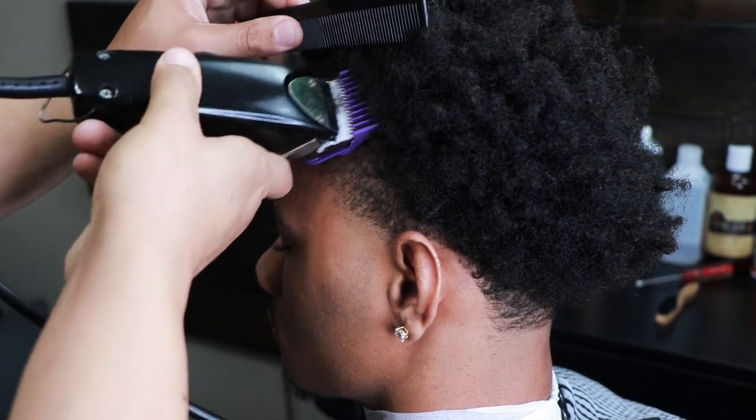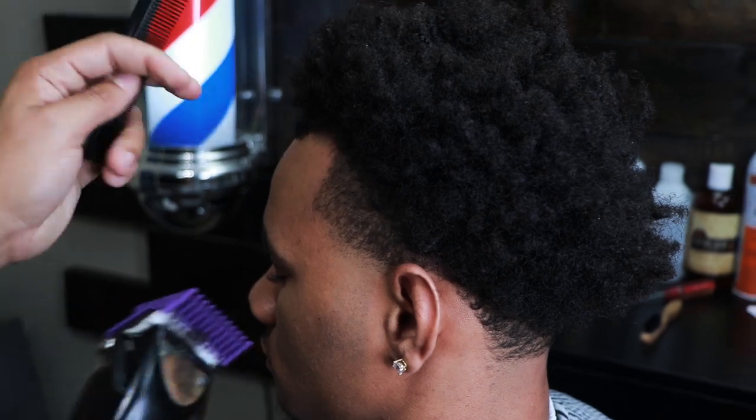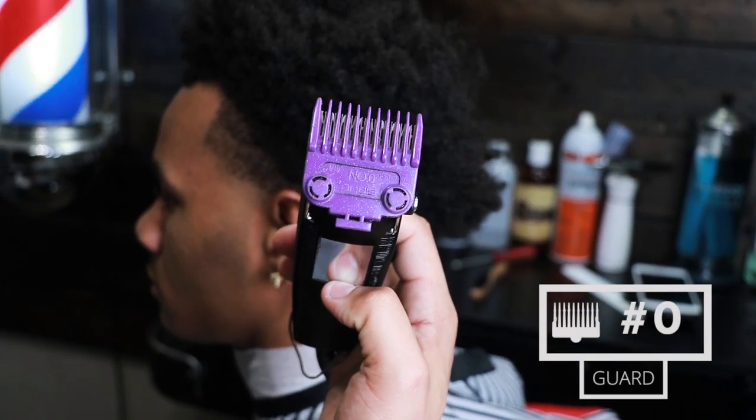Now he has light corners, so right here you see me tapering his edges a little bit. That's going to be very important later when we move on to the lineup, so just remember what I did right there.